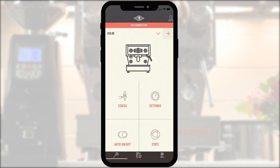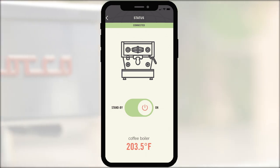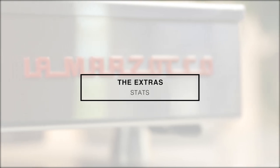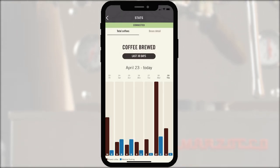Status. The status section allows you to remotely power on and off your machine without touching the physical power switch. Stats. On the home screen, click on stats. This section specifies the number of shots pulled during your machine's lifetime.